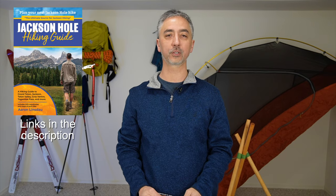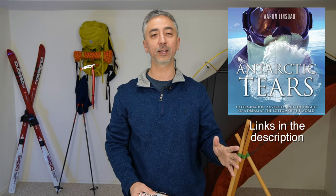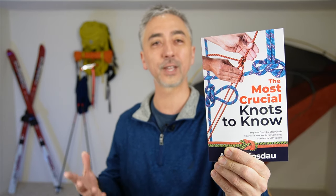My name's Aaron Linsdow, I'm a polar explorer. Please check out the links in the description to my books: Antarctic Tears, Lost at Windy Corner, Adventure Expedition One, How to Keep Your Feet Warm in the Cold, The Jackson Hole Hiking Guide, The Most Crucial Knots to Know, The 50 Jackson Hole Photography Hotspots, as well as my total eclipse guides. Check out my show Antarctic Tears. Thank you very much for watching — please like, comment, and subscribe to the channel for more information on adventure, outdoors, and camping.